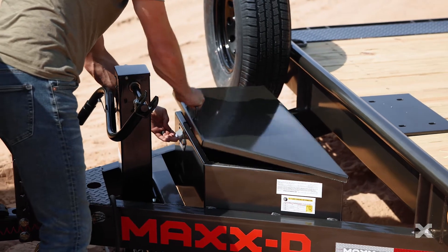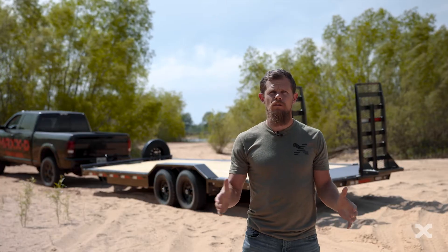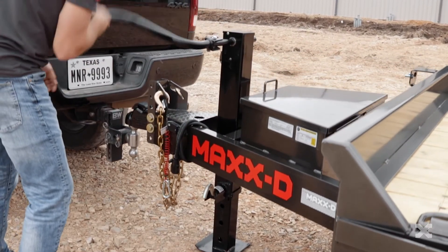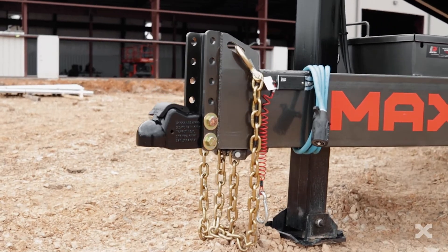You can also get the H6X with a toolbox mounted in the tongue of the trailer or with a gooseneck coupler as well. A 10k drop-leg jack raises and lowers the front of the trailer and can be upgraded to a hydraulic jack if you choose.